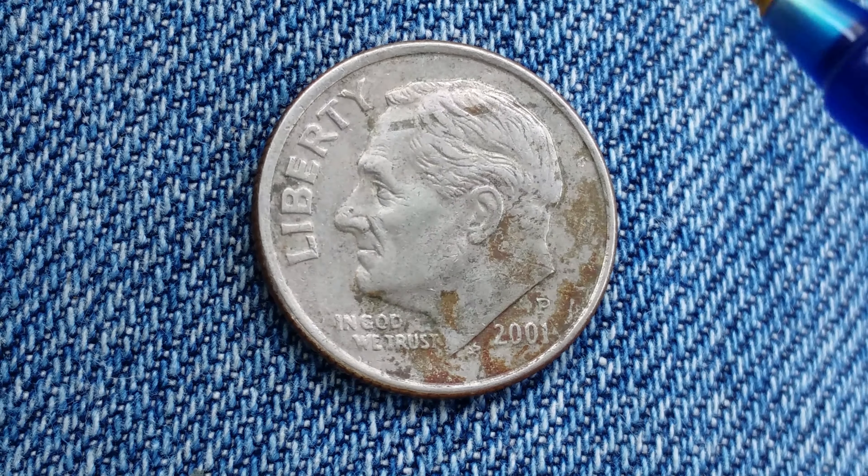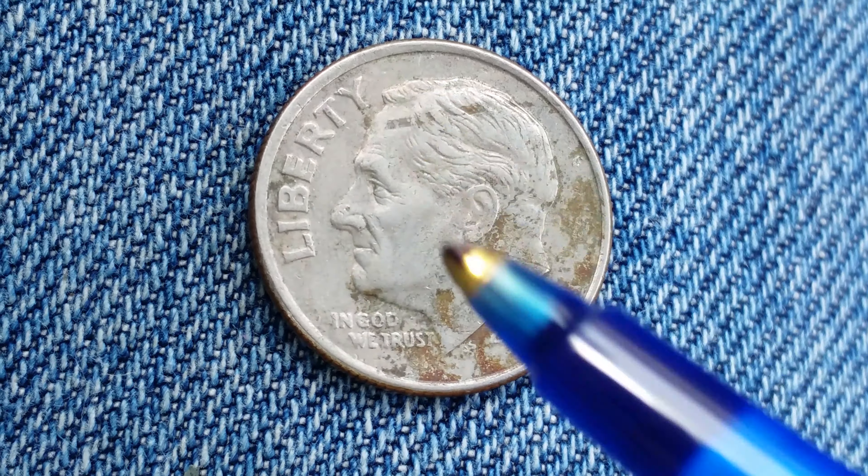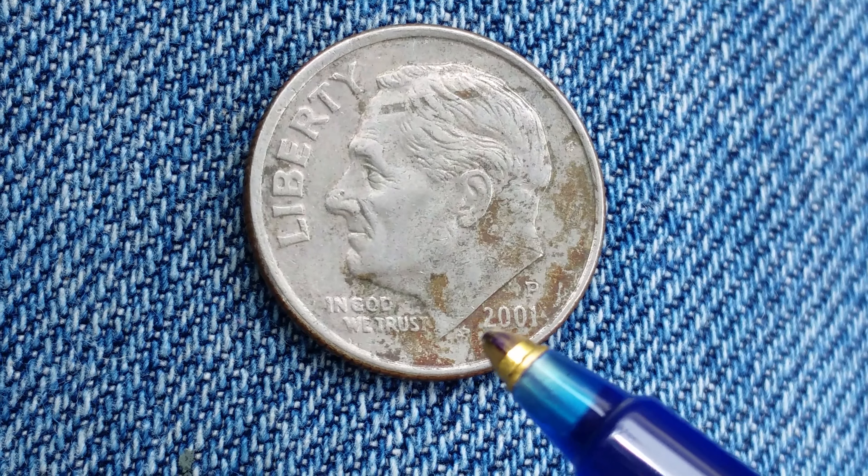This is a look at the front of the coin. We see Roosevelt in the center of the coin facing left, Liberty at upper left, In God We Trust at lower left, and then the 2001 mintage year.